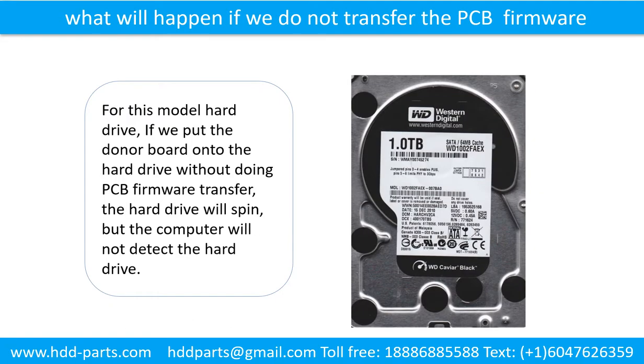What will happen if we do not do the printed circuit board firmware transfer? For this model hard drive, if we put the donor board onto the hard drive without doing the printed circuit board firmware transfer, the hard drive will spin but the computer cannot detect the hard drive.